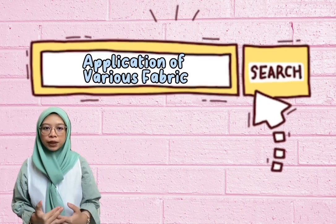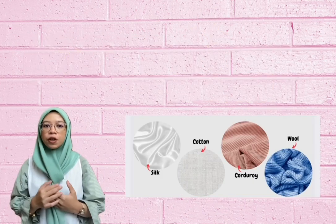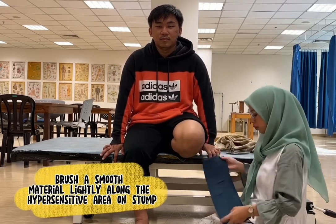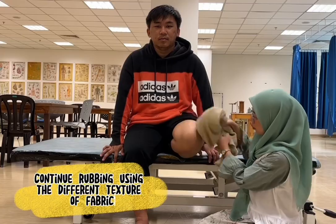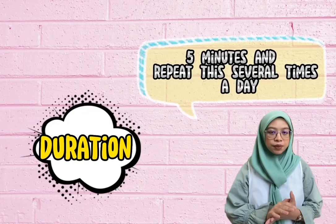The second intervention for desensitization is application of various fabrics. First, the therapist provides different textures of fabric. Second, the therapist brushes a smooth material lightly along the hypersensitive area on the stump. Third, the therapist rubs the material back and forth in circular motions and random directions. Finally, continue rubbing using different textures of fabric. This intervention takes at least five minutes and is repeated several times a day.